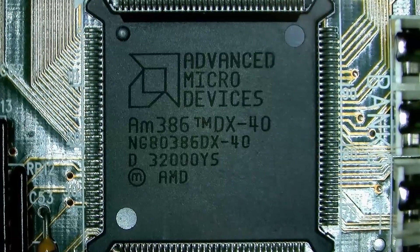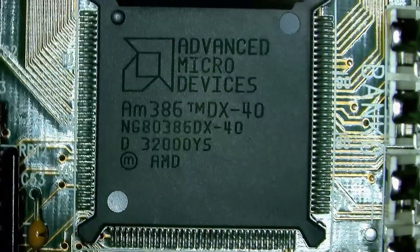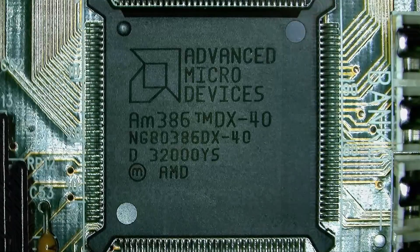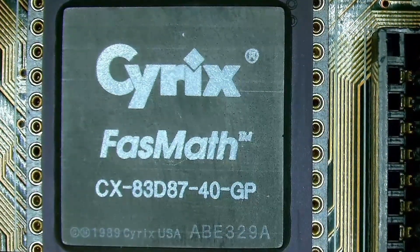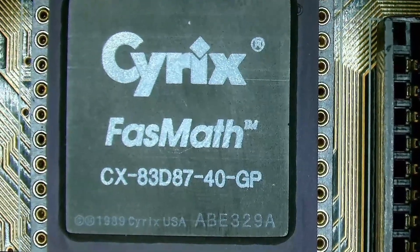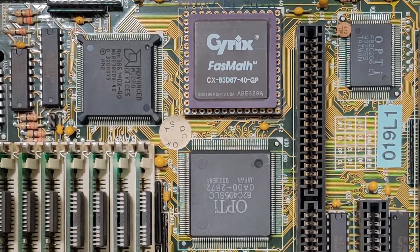This motherboard from Soyo is equipped with an AMD 386DX40, soldered directly to the board. It also has a floating-point coprocessor from Cyrix installed. I assume it was used in some business environment where software could actually take advantage of this floating-point unit. It is situated right next to the AMD CPU and it is removable on its own socket.